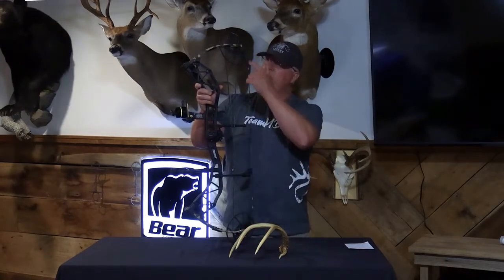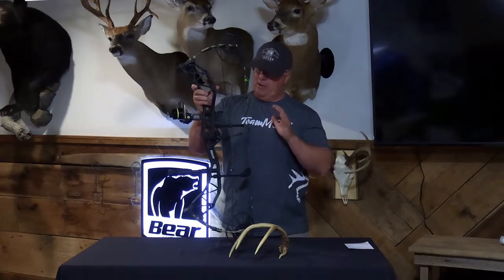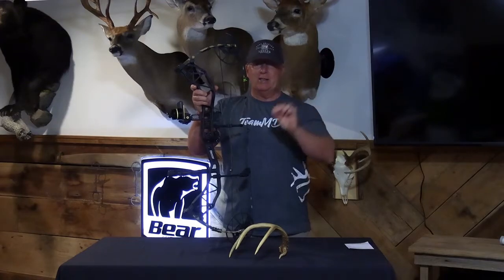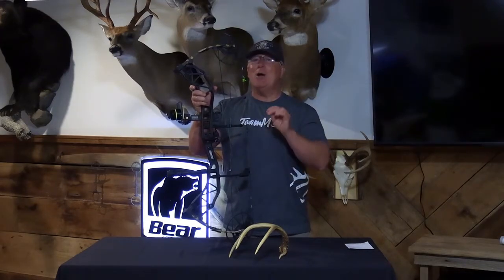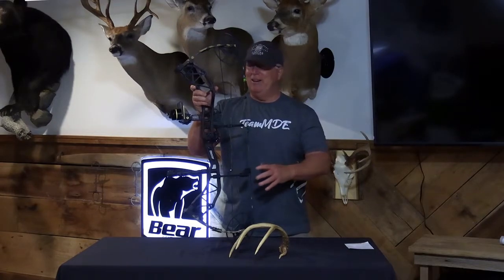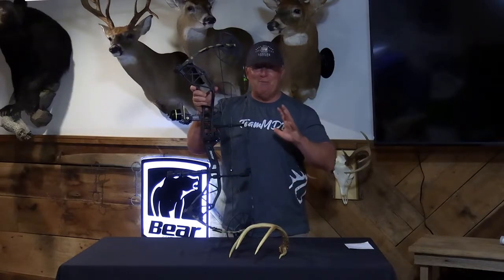This bow has a 32-inch axle-to-axle — that's the longest axle-to-axle I've ever shot — but believe me, it feels great in the hand. It balances perfectly, and that means great shots downrange. I can't wait to get this thing in the field and actually shoot something with it. It just shoots so well.